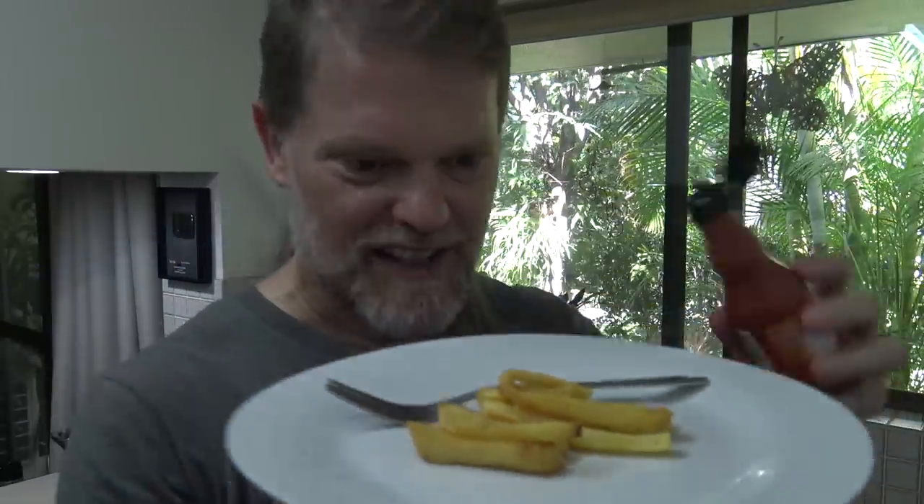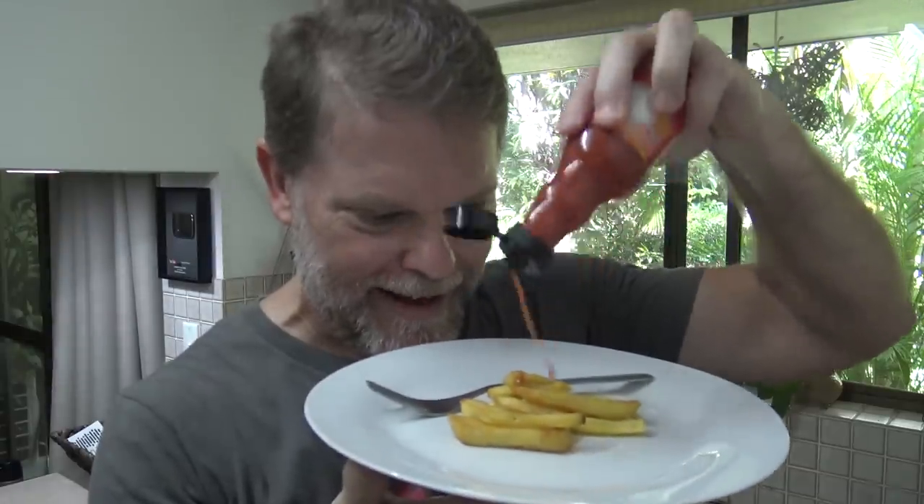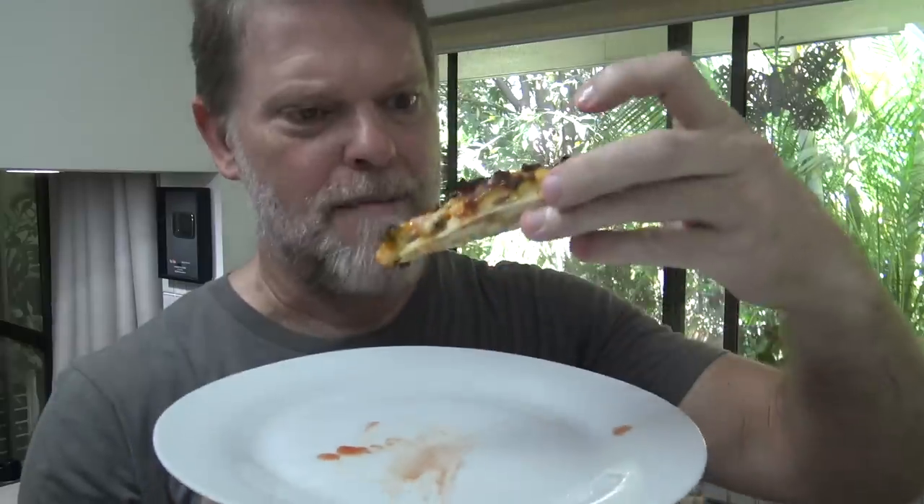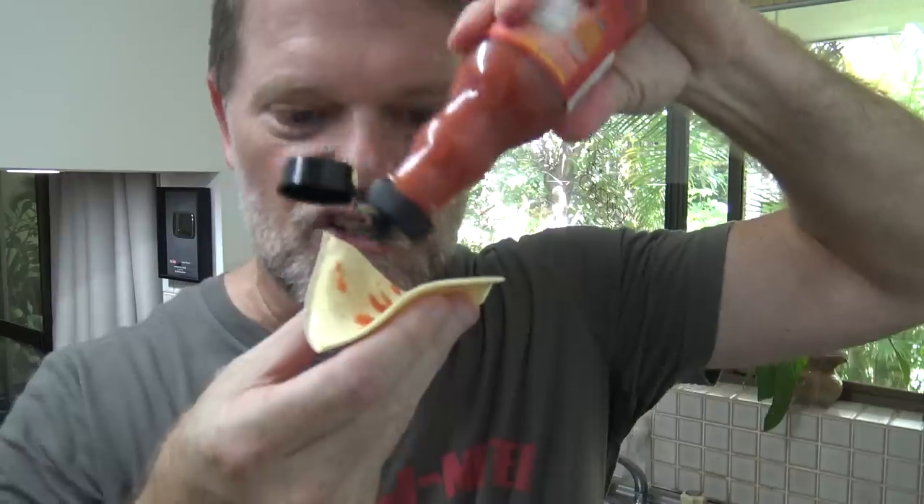I've got some chips here — let's see what it tastes like on some chips. Yeah, tastes good on that. How about some pizza? Put some more on there. Yeah, it tastes especially good when you mix it with some cheesy creaminess. I wonder what it's like on a piece of plastic cheese — I love sauce on cheese. Yeah, that's good too.